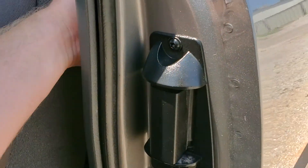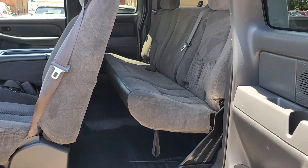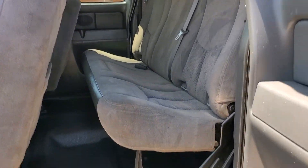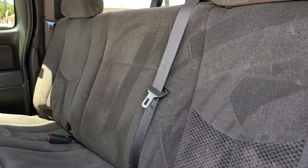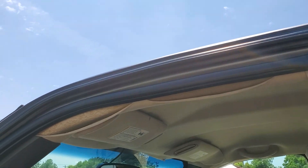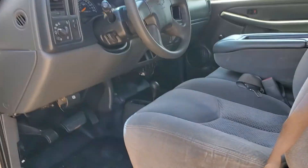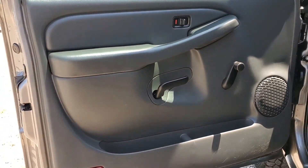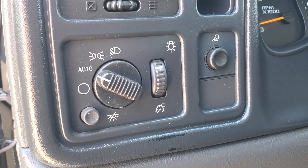These handles do not work, so you've got to come here on this side to pop it open. Inside you've got your cloth seats, vinyl floors, headrests coming down here on the corner, manual crank windows, manual locks, and automatic headlights.